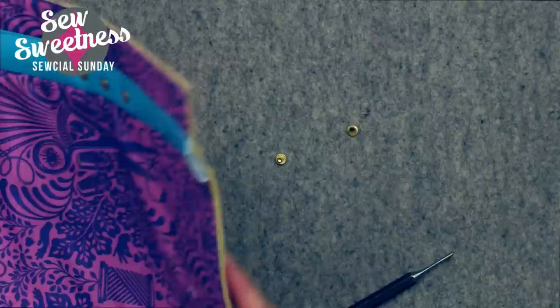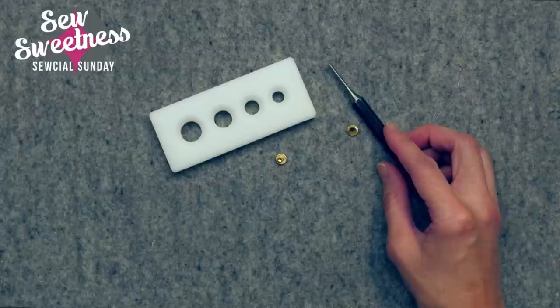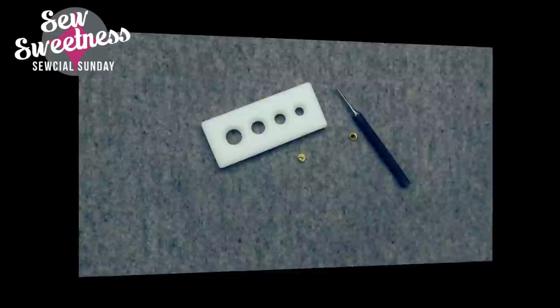This is the rivet removal tool from Clumhouse — I've linked to it in the description. I'm super happy to have this tool because now I don't have to worry about removing rivets. It's always a bit nerve-wracking when I have to have Danny remove them because there's always a chance he won't be able to. Very lovely tool.